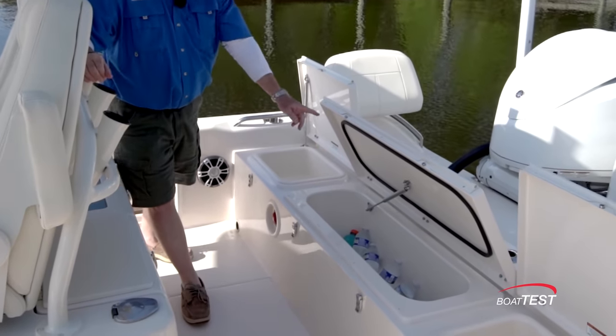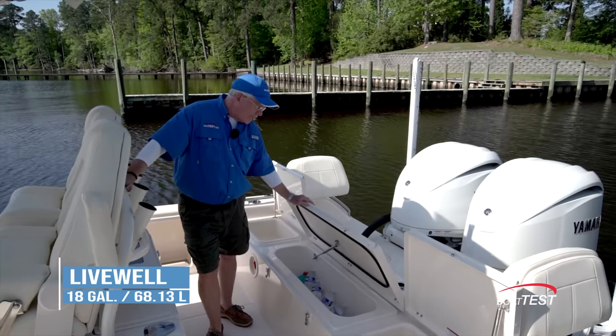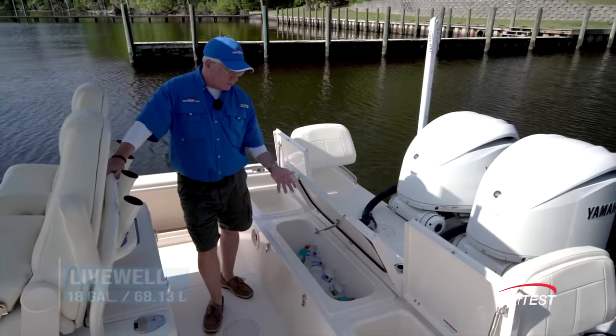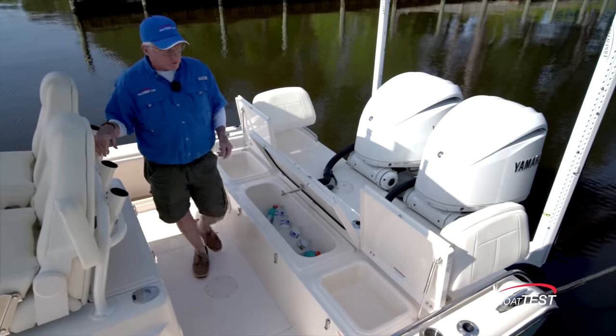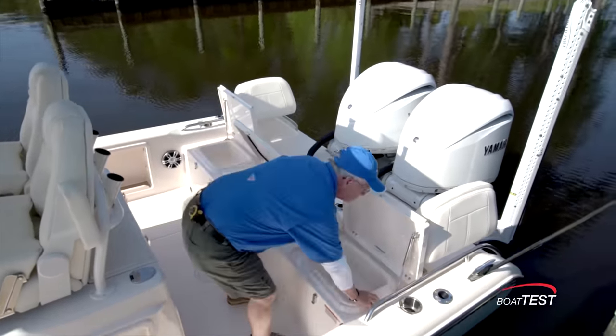Hatches come up on gas-assist struts. In the center there's an 18-gallon livewell — this is insulated so we can also use it as a cooler. And then we've got storage bins to both sides. These bins are removable so we can get access into the bilge area.